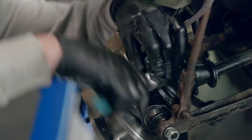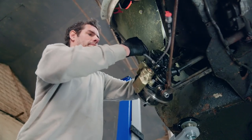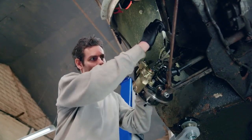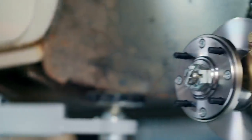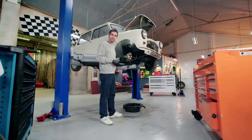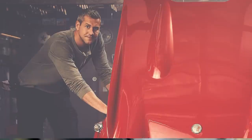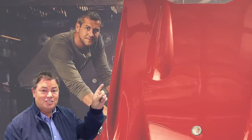That is pretty much it — I've just got to do the other side, then bleed the system, and our 20th-century Mini will be well on its way to being ready for 21st-century roads.